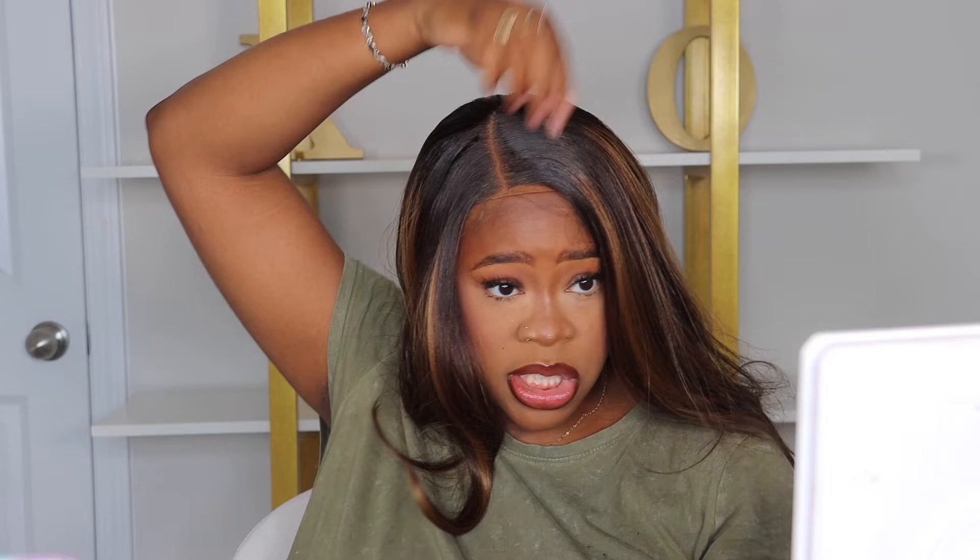I'm gonna add just a little bit of this edge tamer — I feel like this helps make the hair kind of stay down a little, and it'll also remove just a tad bit of shine. What it did was remove a little bit of shine in the hair and it made it look a little more texturized, just a tad bit — like it looks nourished. I'm not mad at it.